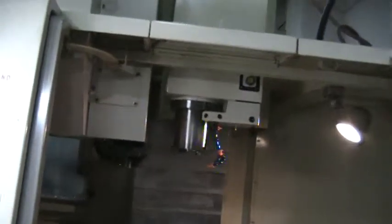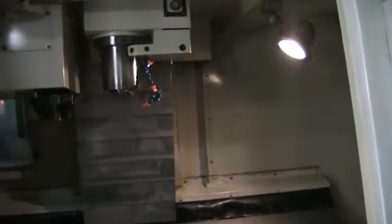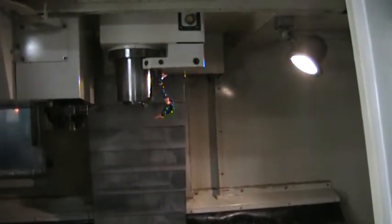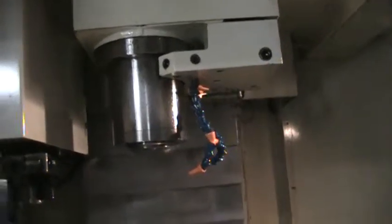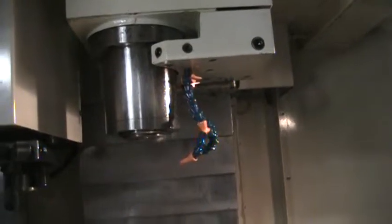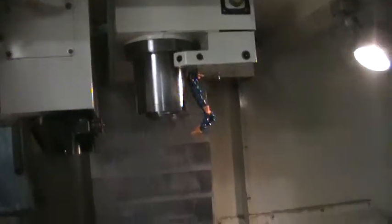Now we're just going to manually jog the spindle up. It's 6,500 — up to 7,800 max. Sounds good.